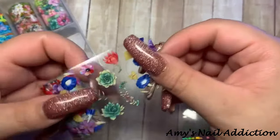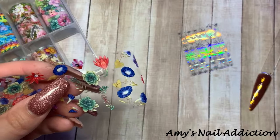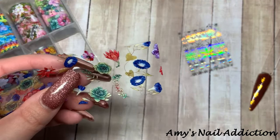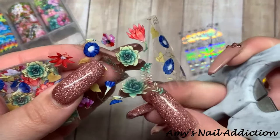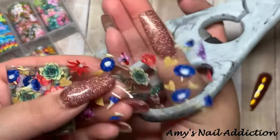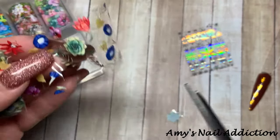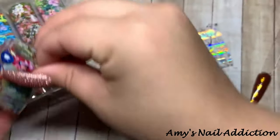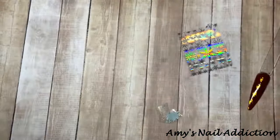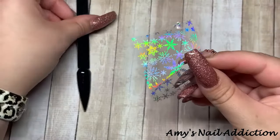For the second one, I'm taking from the four seasons box — let's do some succulents. With the snowflake, I'm going to show you a full transfer with the background. For the succulents, I'm actually going to cut out the individual succulent shapes. You can do a full nail with a scattered effect, or you can place individual cutouts precisely on the nail.